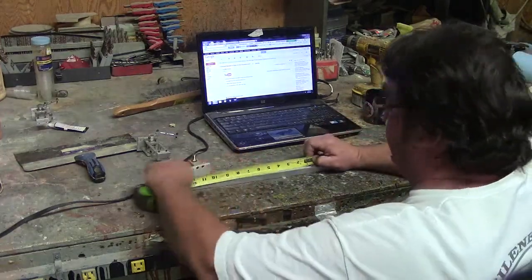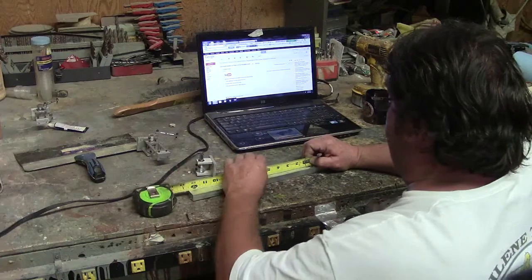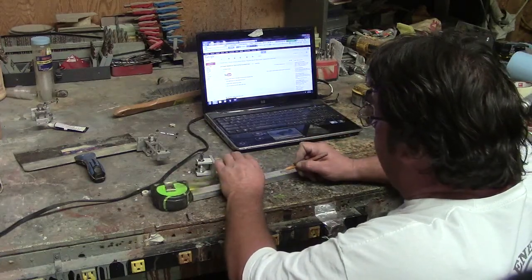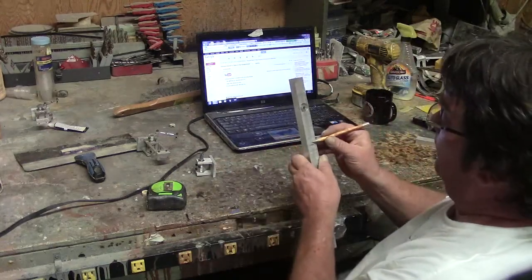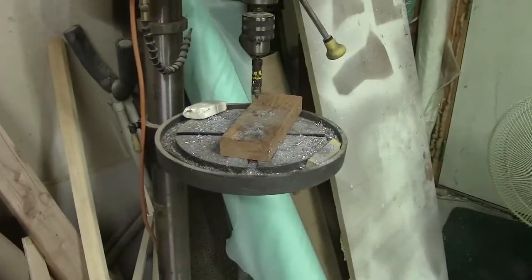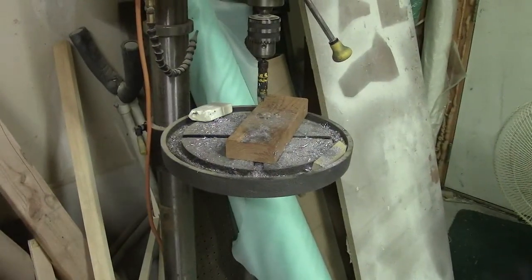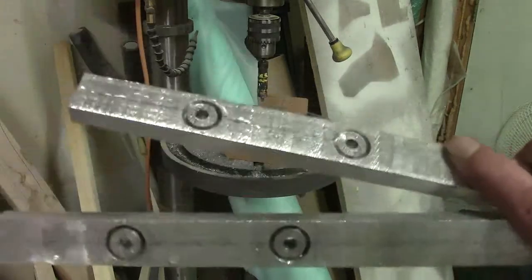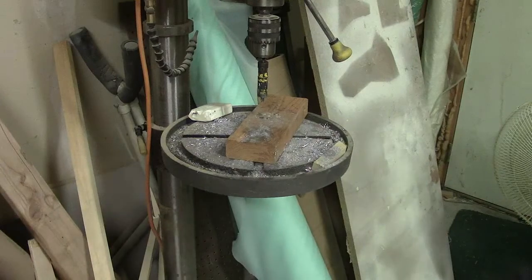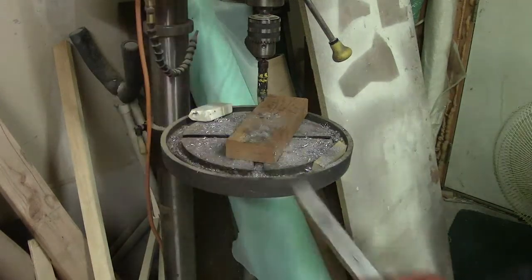We've got to mark out another hole — right there. I already got a bunch of these going already. They get hot cutting them, so after I'm done I throw them down there in my bucket of water. See them? I already got two holes in them each. Tuck them down there in the old bucket of water and grab another one.